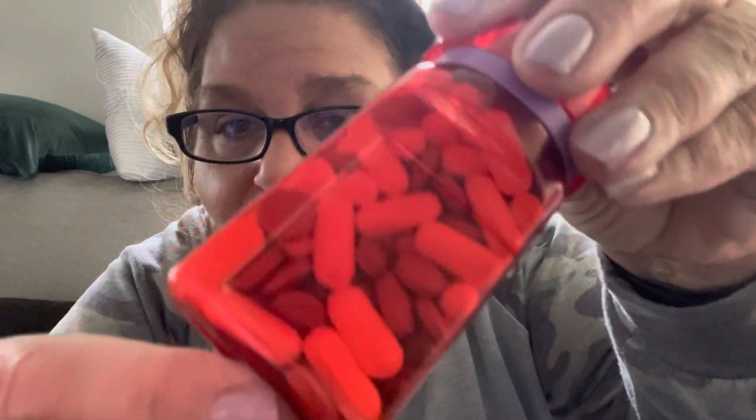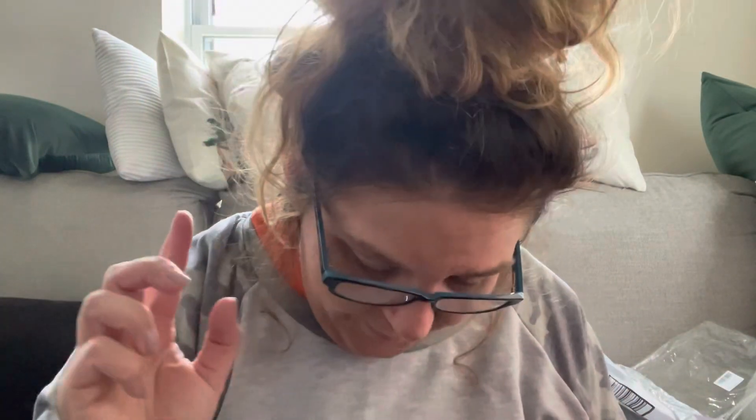I have a concoction in an old Target prescription bottle — I took the label off and it's a mix of pills just in case. It's extra strength Excedrin for headaches and generic ibuprofen. I don't like to be without that stuff.